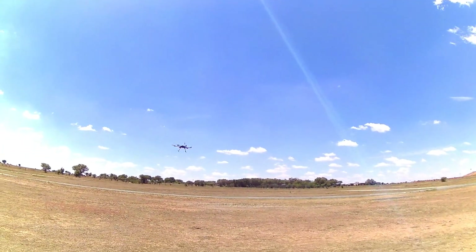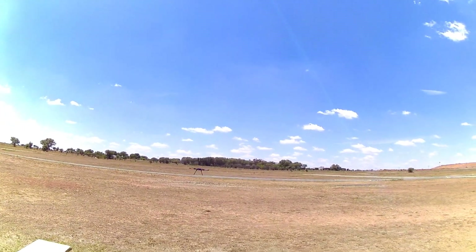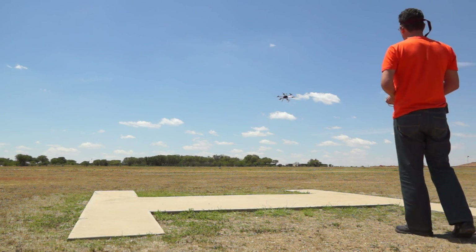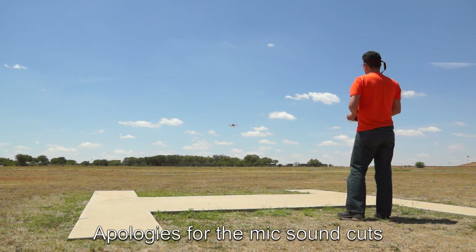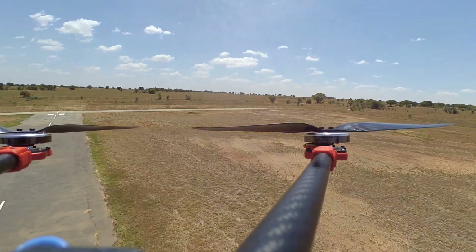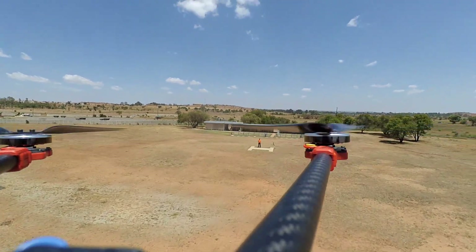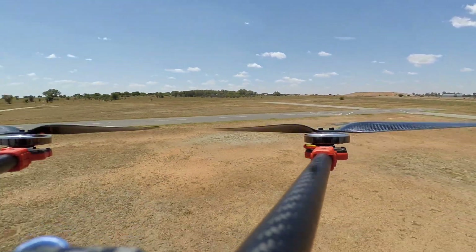So yeah guys, that's the first maiden flight so far. Just not to disappoint everyone — I suppose everyone wants to see a little bit more flight, so let's go just a little bit further. I'm very nervous, so bear with me. Oh, carrying with the wind — she comes back very quick.